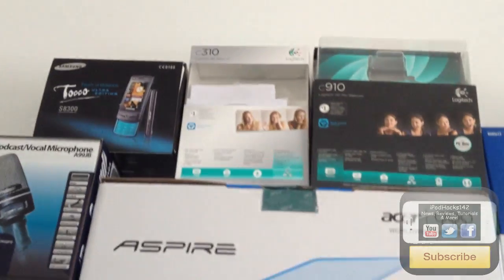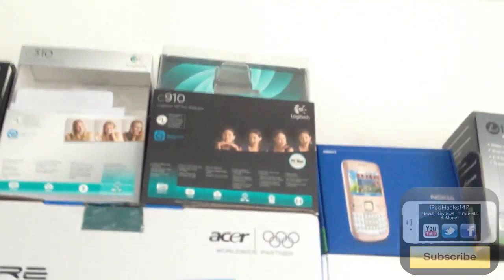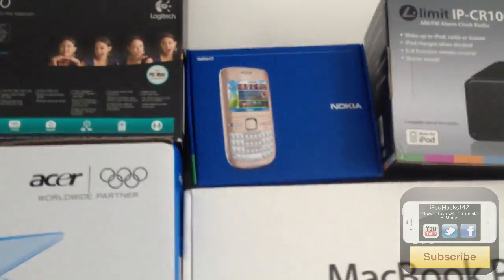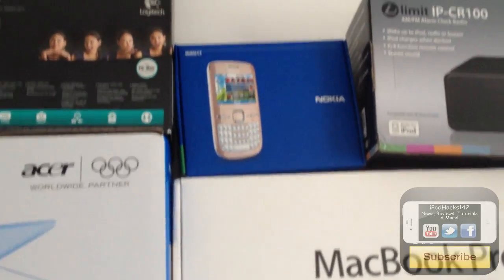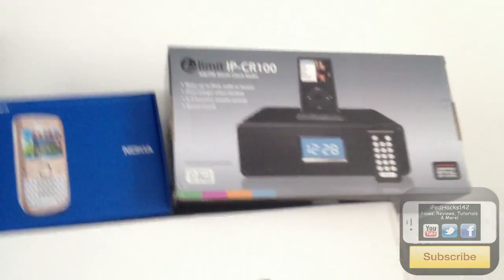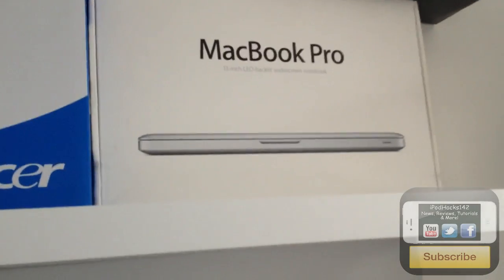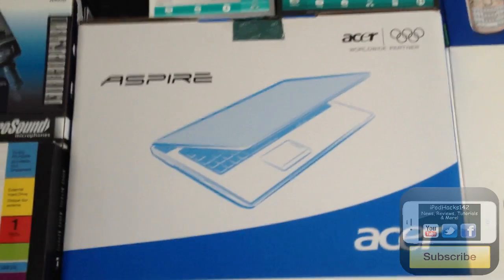We've got the Logitech C310 HD Webcam 720p, and the better C910 webcam which I actually use to shoot most of my videos. There's a Nokia C3 — that's my sister's phone. And an iPhone dock, also my sister's, but she let me put it up there. There's a MacBook Pro box and the Acer laptop box.